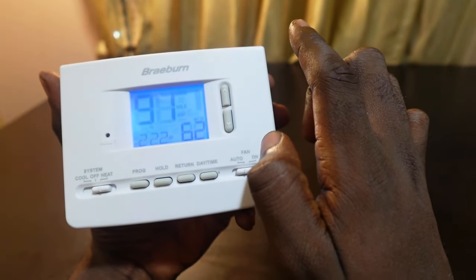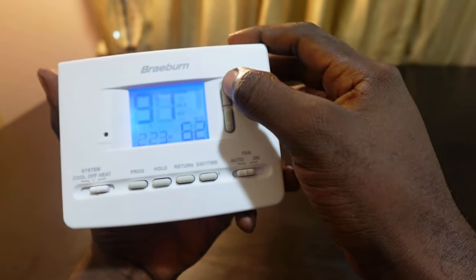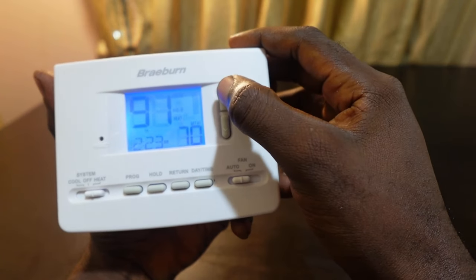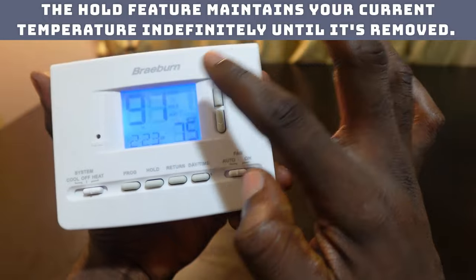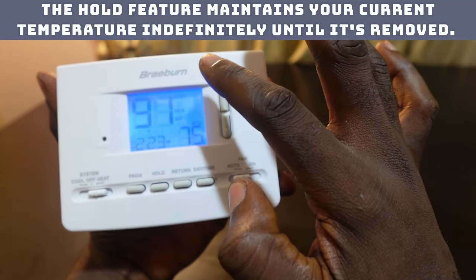The next thing you want to do is use the up or down buttons to adjust your temperature. You can see it's changing — let's go for 75 degrees. As long as you see 'hold' on the screen, your thermostat is going to maintain this temperature for longer periods.